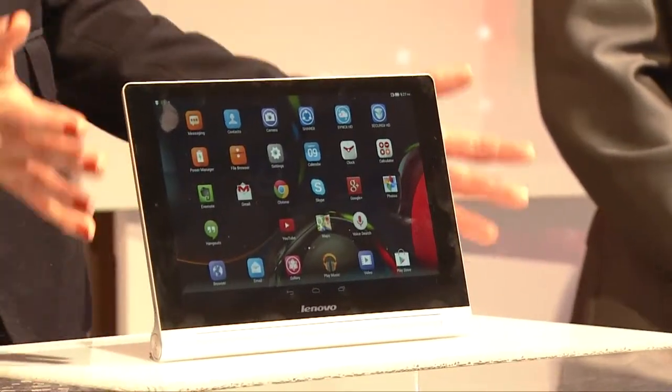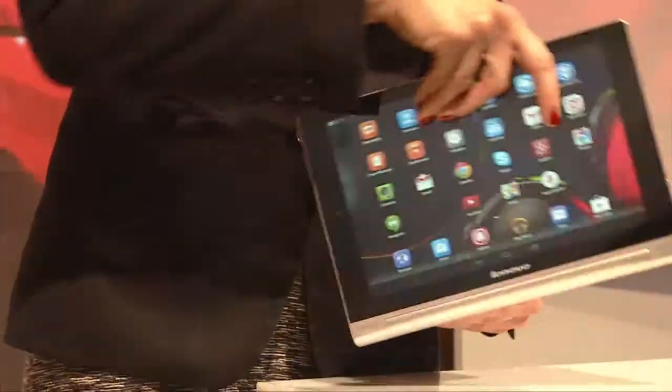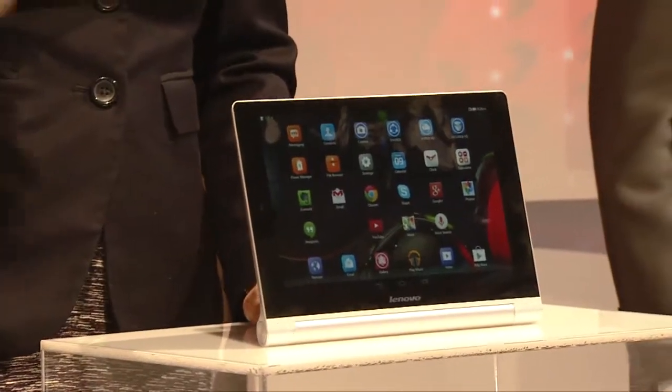Now, the key to the Yoga is its innovative design with a unique cylindrical battery that lets the Yoga achieve new poses, like the balance stand mode. The Yoga doesn't need a separate cover or attachment to keep it upright. You just flip this mini kickstand, and it stands up all by itself.